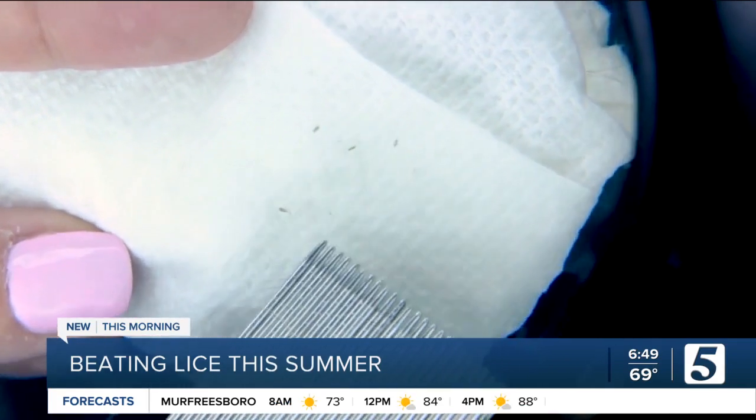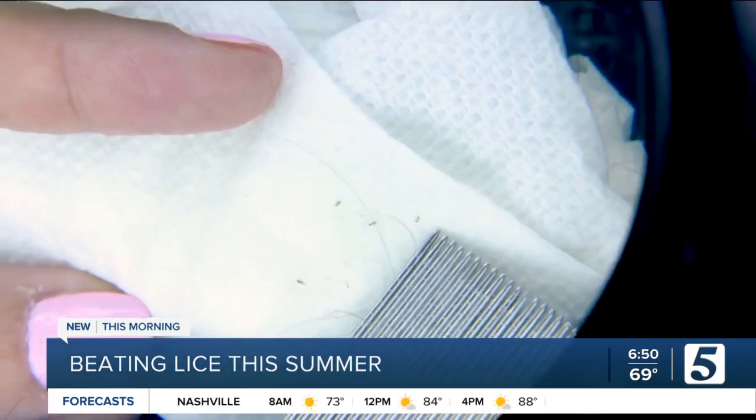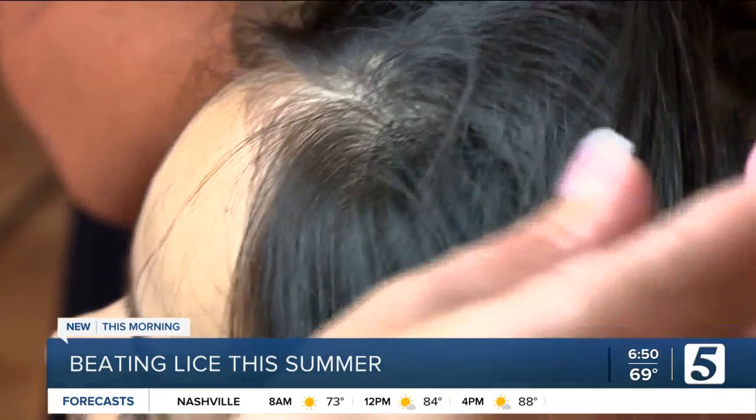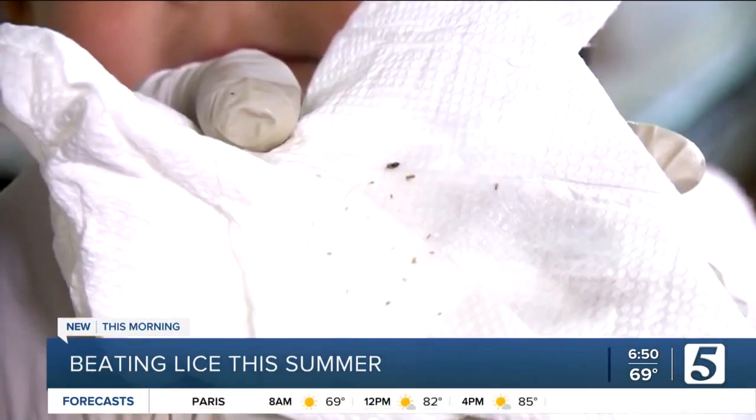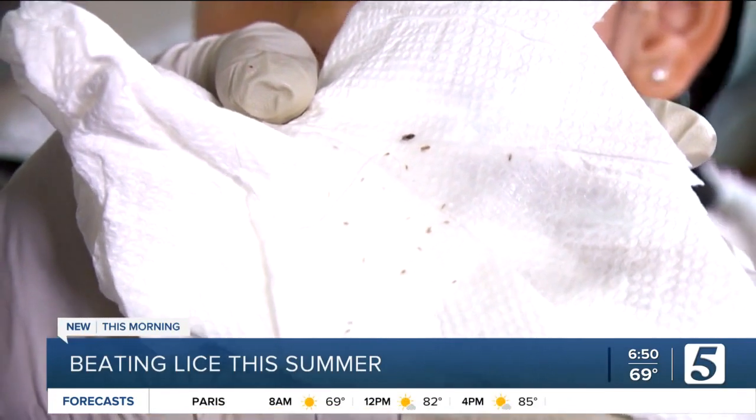Lice — just the word can make anyone's head feel itchy. Every year, according to an estimate from the CDC, between 6 and 12 million children get head lice. But as annoying as they are, they are not dangerous.